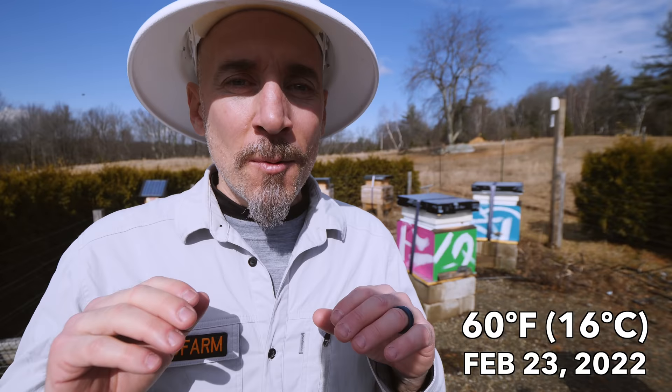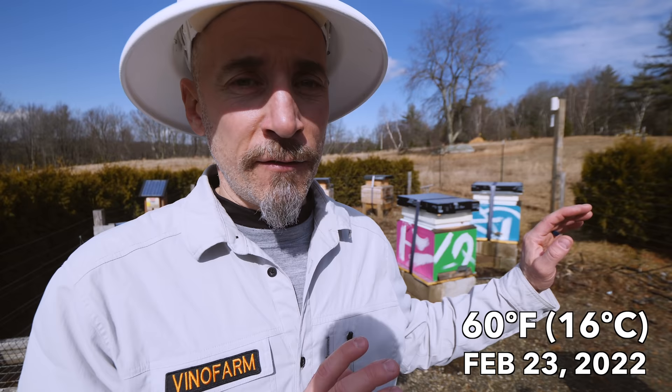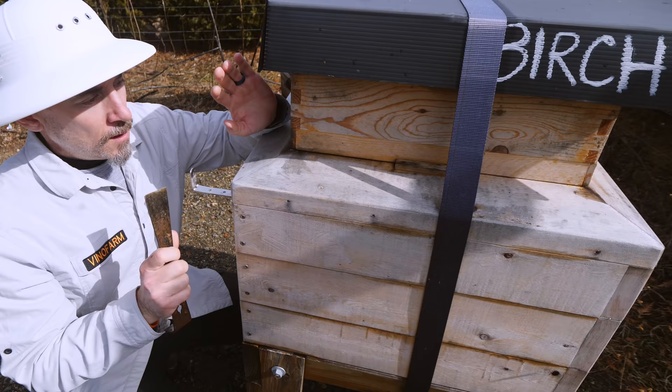First, in the last video I showed you a couple hives that had a lot of moisture on the inner covers. I figured out why that is and I'm going to explain why that happened and what I'm going to do to fix it in the future on the next version of the bee barn. Also, there is activity in front of every hive right now, so I'm going to go into each hive and check cluster size.